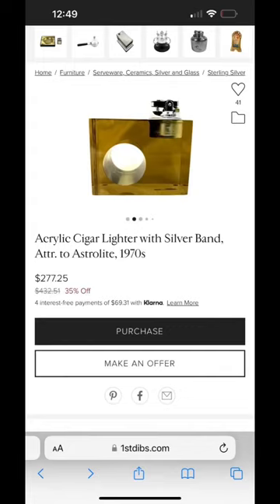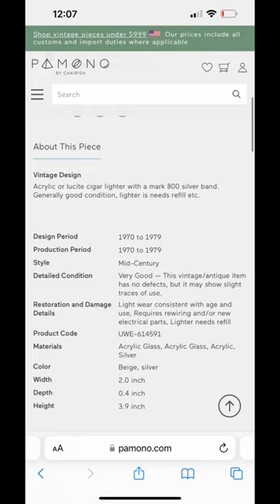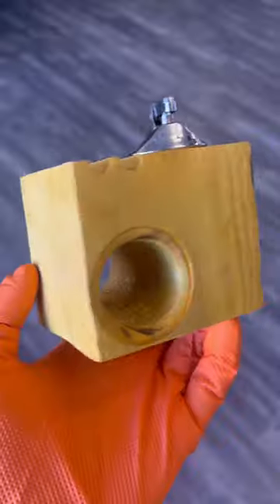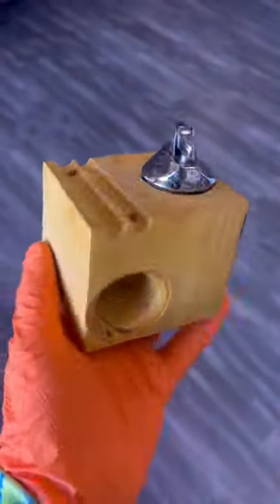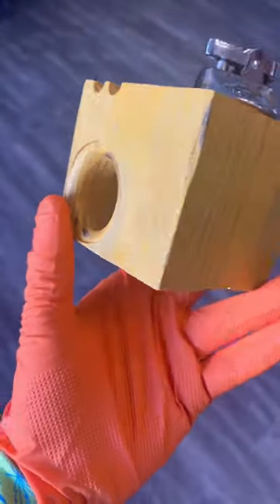While doing research on vintage table lighters, I found this crazy mid-century table lighter from the 1970s. It was hella pricey, so I tried to get one of my homies — barely crafting — to see if they could make something inspired by it. And boy did they ever.